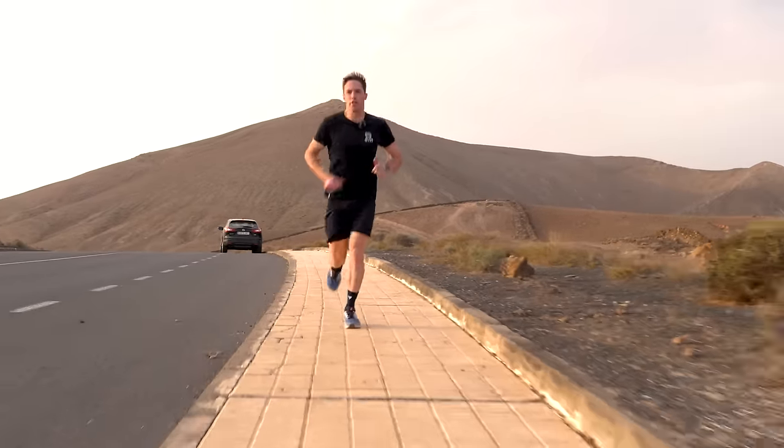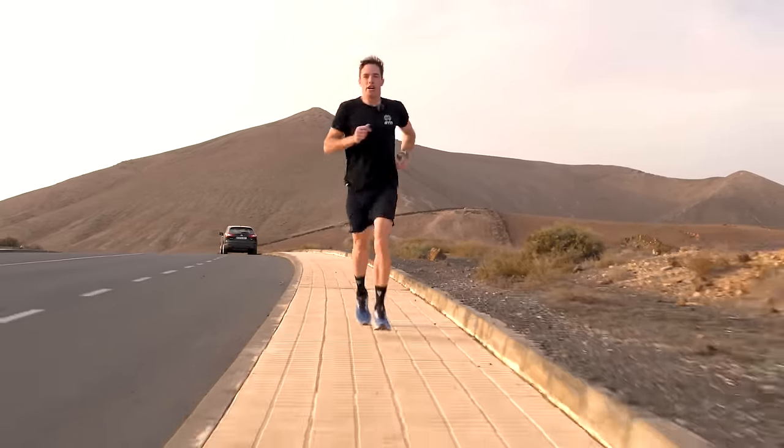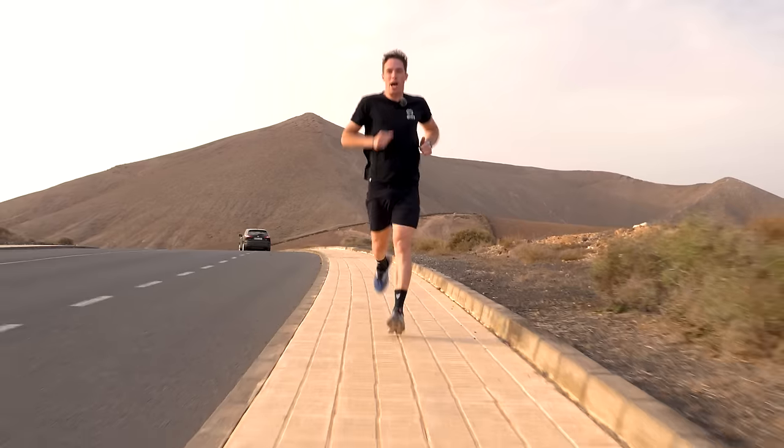If you've got a middle distance triathlon on your bucket list, we're here to help make it a reality with some tips and tricks on how to do your first Ironman 70.3.